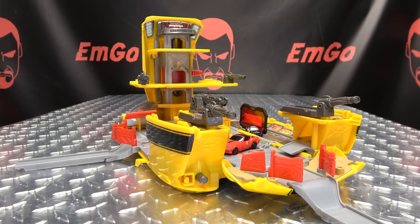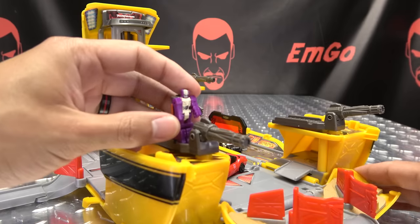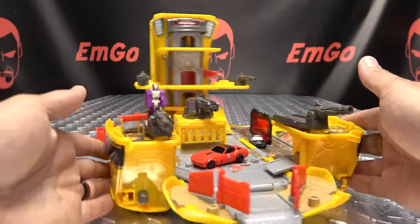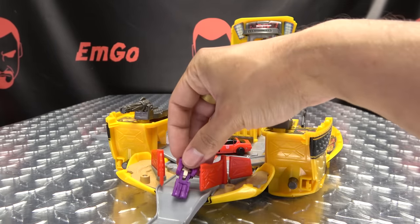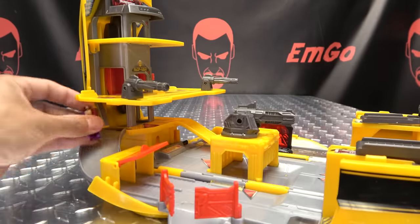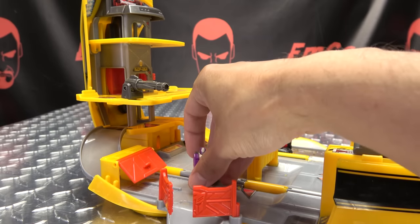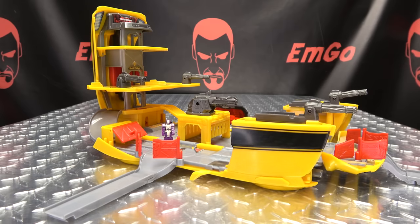I do think this set would work great for your Prime Masters — I actually think they're the perfect size for these. Have them there manning the guns. I think this could work as a little playset for your Prime Masters, honestly. He has a slide now — weee! Use this slide — there you go, you can go weee! All things you can do if you want to. It's the power of imagination — as always, it's yours, do what you want.